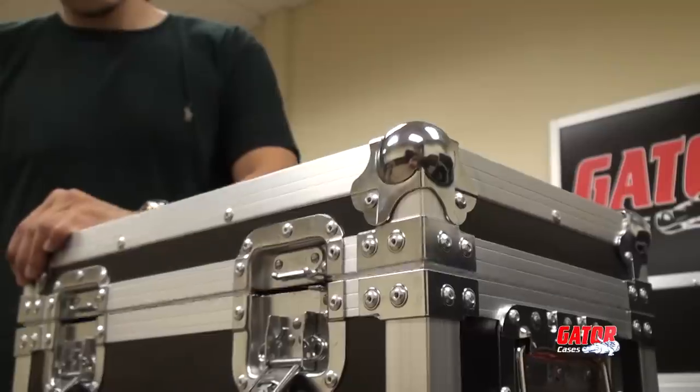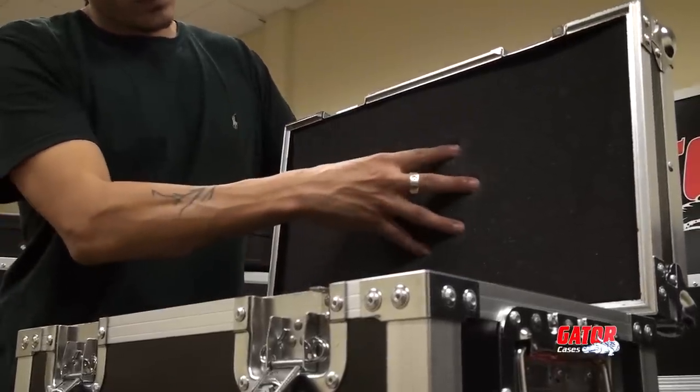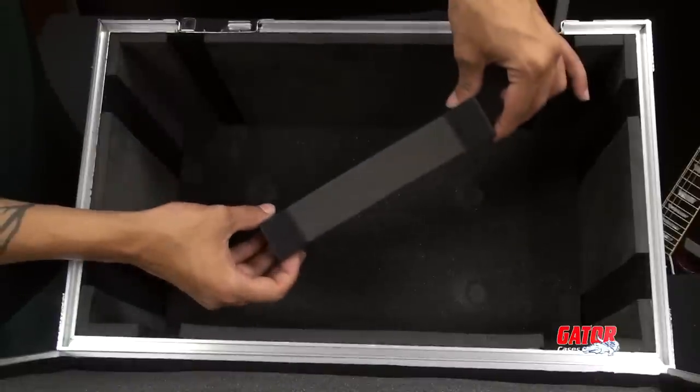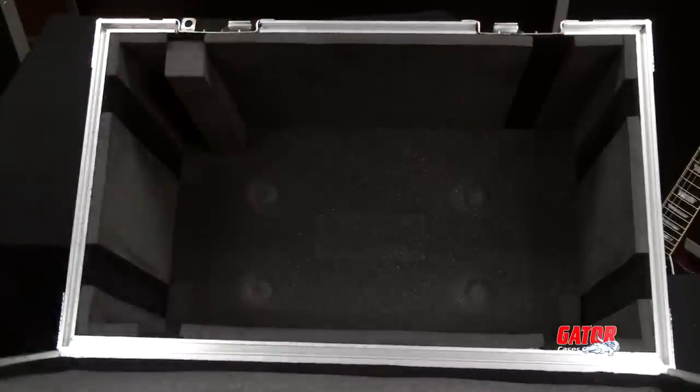The interior of the case is lined with EVA Ultra-Dir padding which keeps your mini head safe during transport. Removable foam blocks provide an adjustable interior compartment to ensure a snug fit for your particular amp.